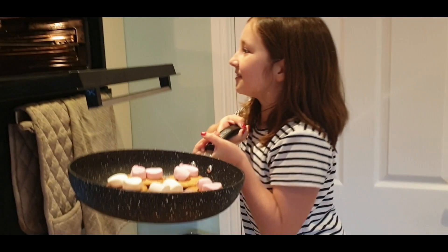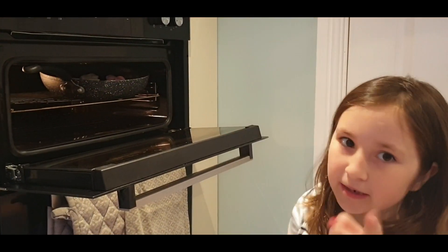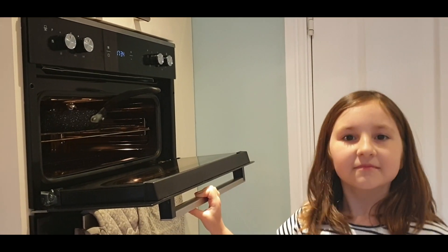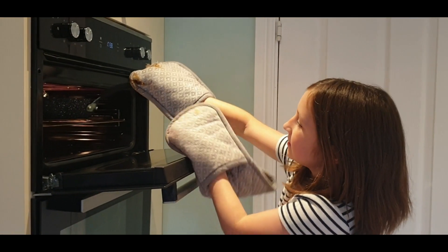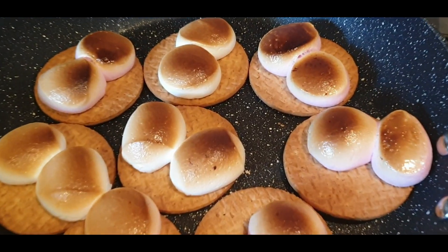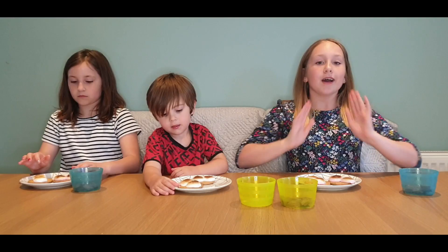I'm going to put these in the pan. Make sure if you're doing this alone, you do it with adult supervision. Alexa, set a timer for two minutes — two minutes starting now. Now we're just going to wait.